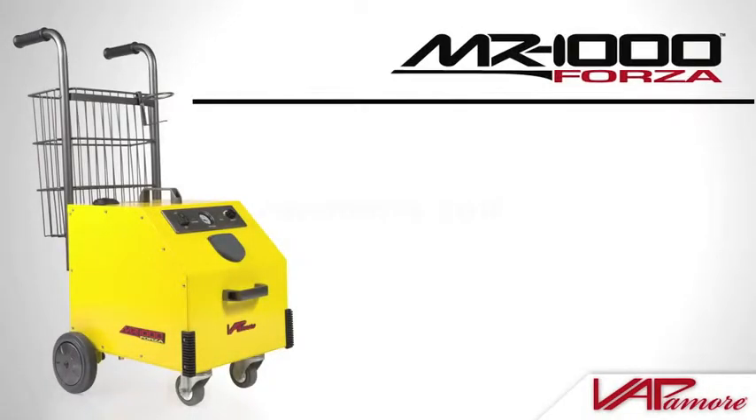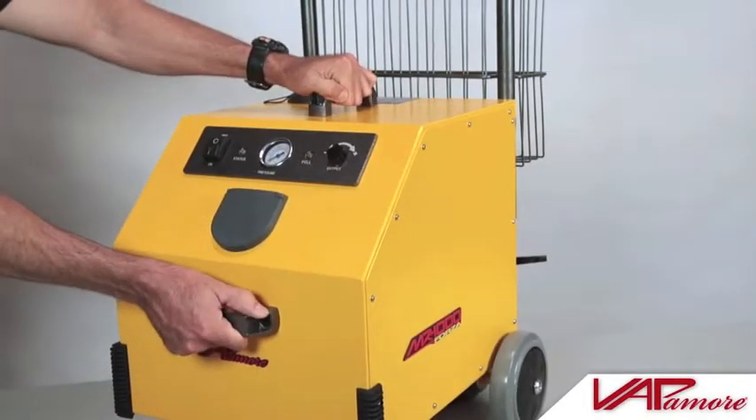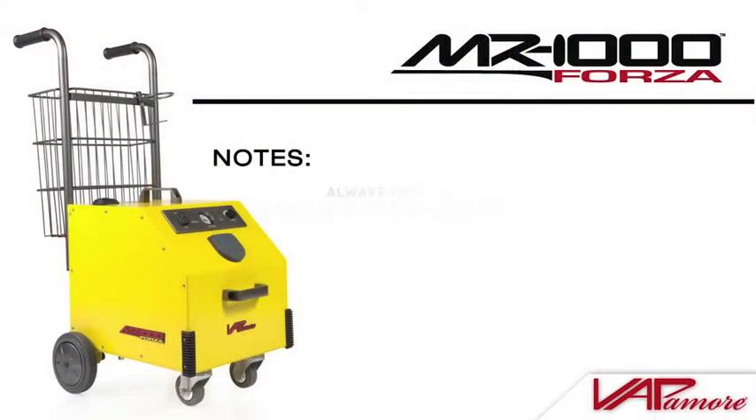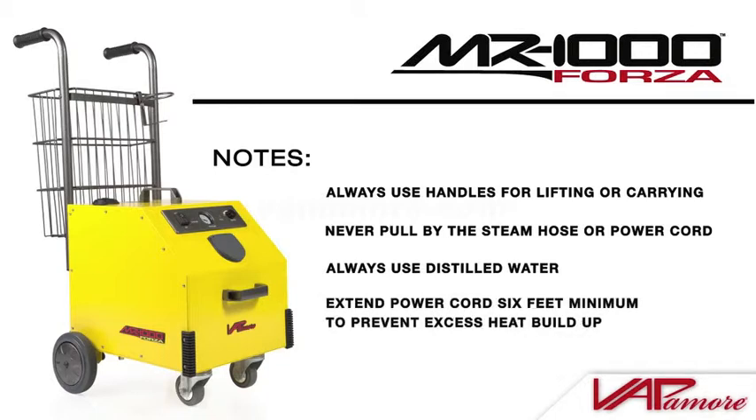A few important notes when using the MR1000 Forza: the machine is equipped with carrying handles located on the front and top. Always use these handles when lifting or carrying the machine. Never pull the MR1000 Forza by the steam hose or the power cord. Always use distilled water, as hard water will cause mineral buildup and affect performance. The power cord should always be extended a minimum of 6 feet to prevent excess heat buildup.